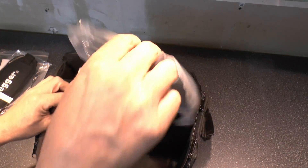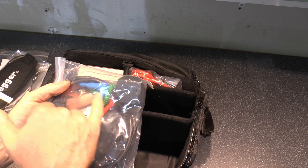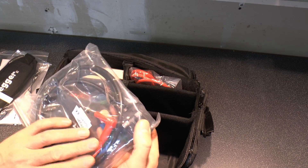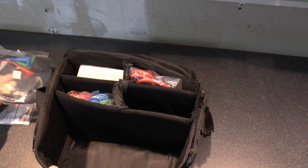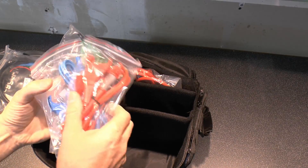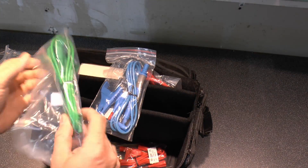We also get the leads here. So we've got this one which has three coloured leads going to the standard UK BS1363 plug. And then we have three of these which come in three colours: green, blue, and red.